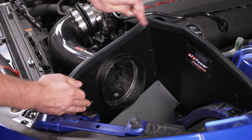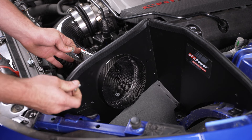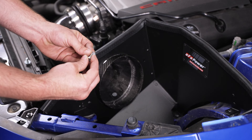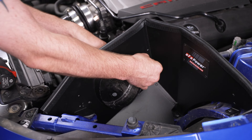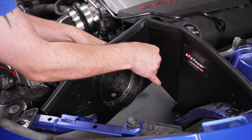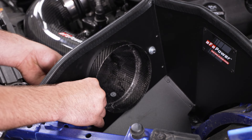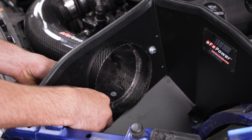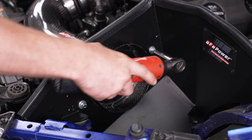Now we're gonna come to the inside of the airbox. You'll see a hole here and a hole here — that's gonna mount our intake tube to the box. We have our supplied hardware: a bolt, a lock washer, and a flat washer in each spot. Then we can grab our ratchet and 10-millimeter socket and tighten them both down.